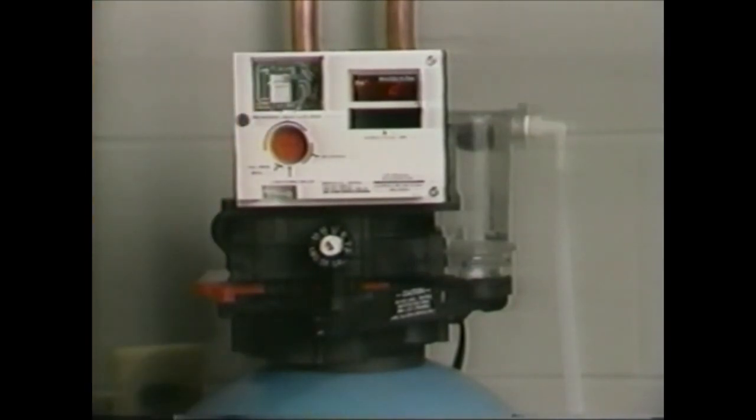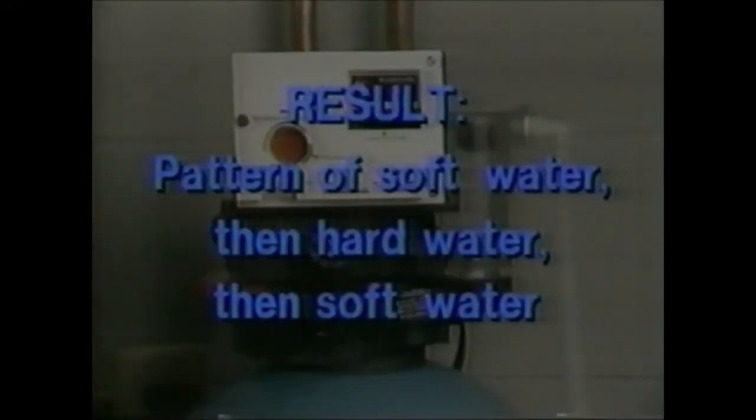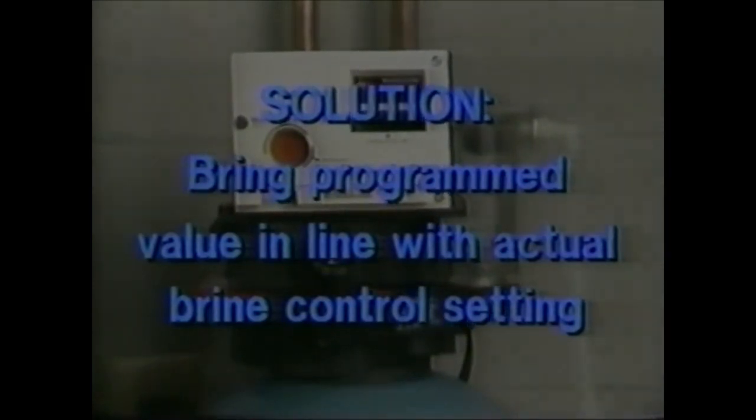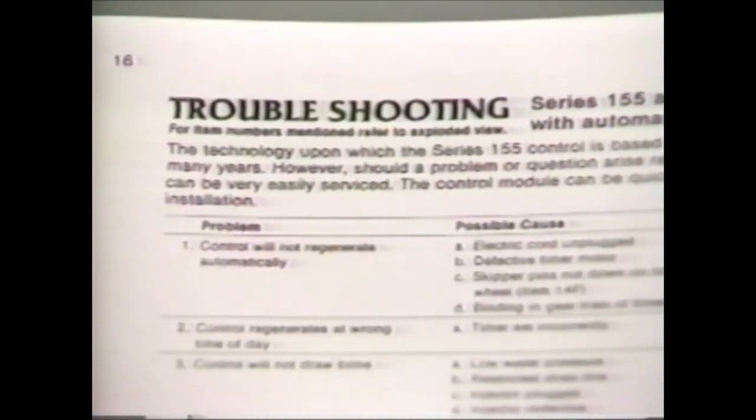A common problem is for the programmed capacity to be different from the actual capacity as set on the brine controller. For example, a capacity programmed too high in relation to the brine control setting will result in a pattern of soft water for a few days, then hard water for a day or two, followed by soft water. You solve this problem by bringing the programmed value in line with the actual brine control setting. The programmed capacity should correspond to the proper brine control setting. A complete troubleshooting guide is included in your owner's manual.